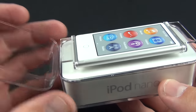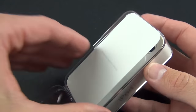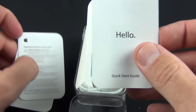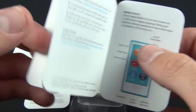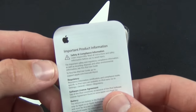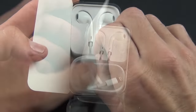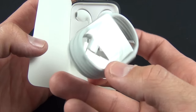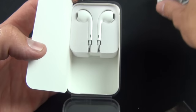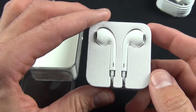We'll pop the lid — there is the Nano in its tray. We'll set that aside while we explore the contents. Here we have our literature, which contains our Apple stickers, some information on what the buttons do, how to use them, and some features. In the packaging we have our new Lightning connector, so yes, the iPod Nano does use the new smaller Lightning connector for charging and syncing. We also have our EarPods — the all-new EarPods, which I've reviewed in a previous video.